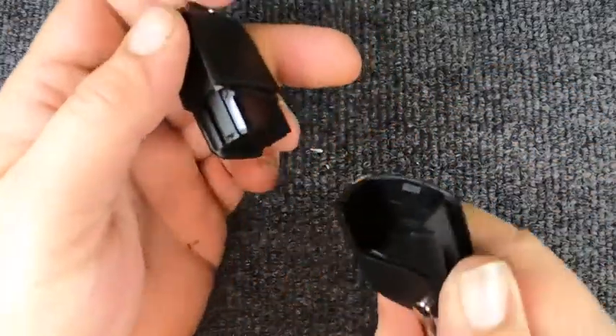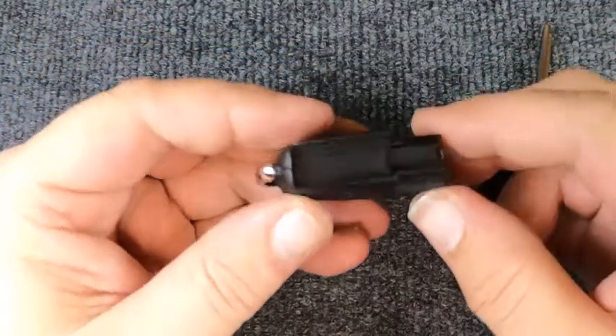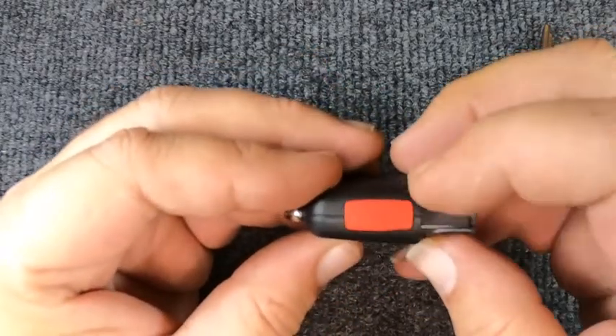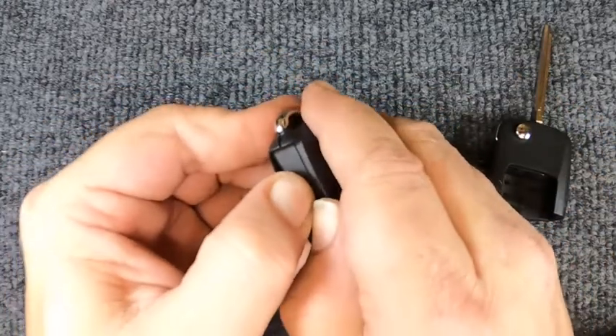Go ahead and try pulling the two halves apart — you'll notice it just comes apart. Once you've got that done, look at your remote and you'll notice you've got the seam right here. You've got your panic button here, so there's nothing you're going to use on that side.